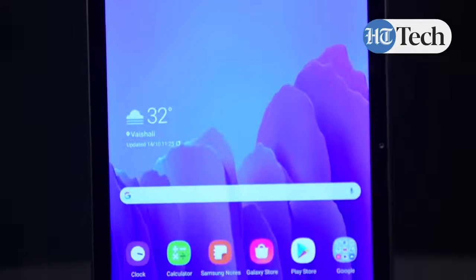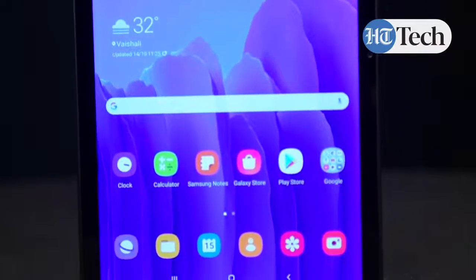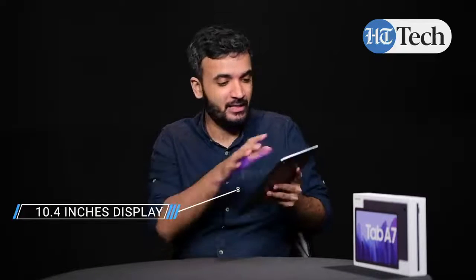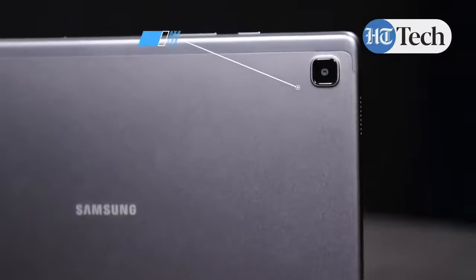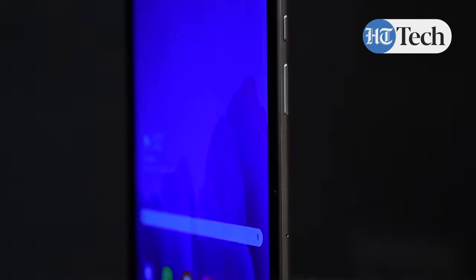In terms of design, this tablet has a nice look and feel to it and it feels really nice to hold in your hand as well. It gets a 10.4 inch full HD display and it has thick bezels on the sides, and this is where the front camera is, which is 5 megapixel. It has a single 8 megapixel rear camera as well, and the power and volume rocker buttons are on the right hand side.